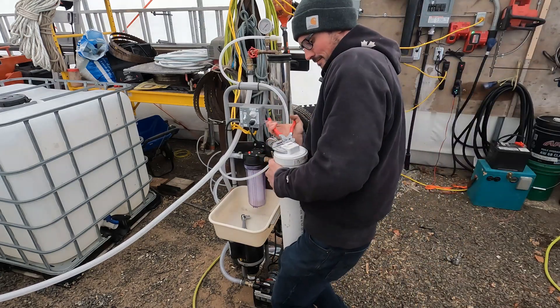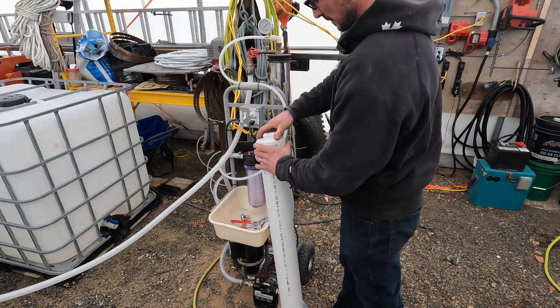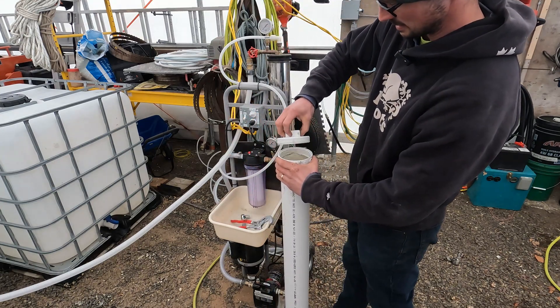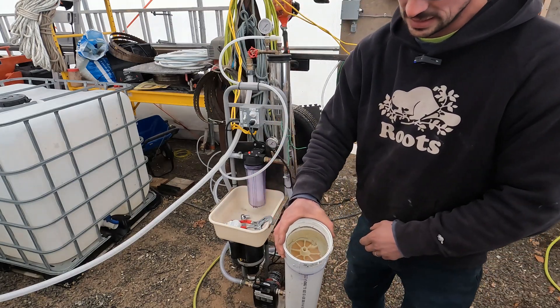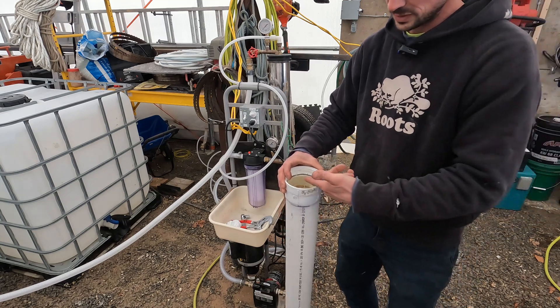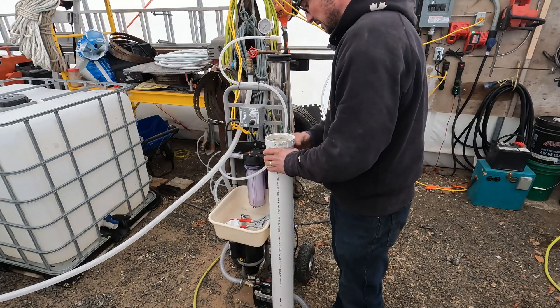There's the liquid solution — it's nice and clean, as you can see. What the sodium metabisulfate does is just keep any bacteria from growing over the year.